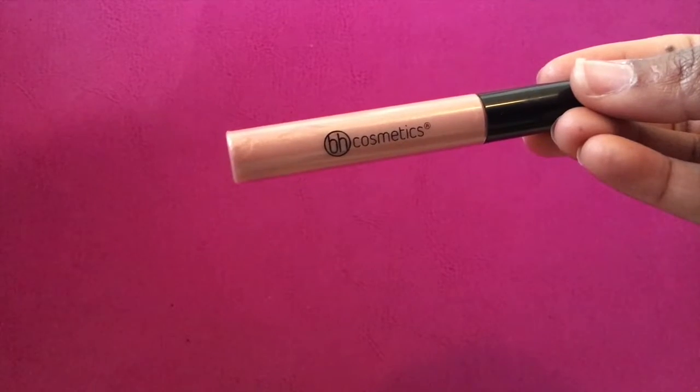Taking Max Chestnut with the BH Cosmetics lip gloss and I'm putting that lip combo on my lips. Don't forget to like, comment, and subscribe you guys, and I'll see you all next time. Bye!